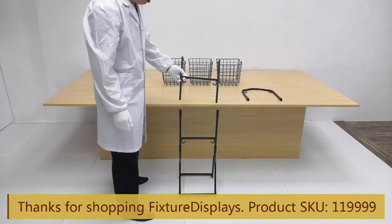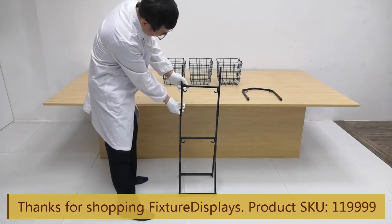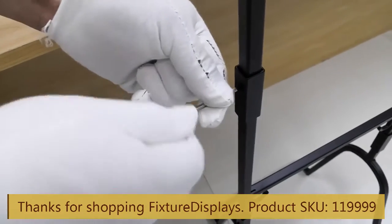You simply press that in to push against the inner tube to lock. Sometimes a little bit of pressure is required to make sure the tubes fit in — that's normal.